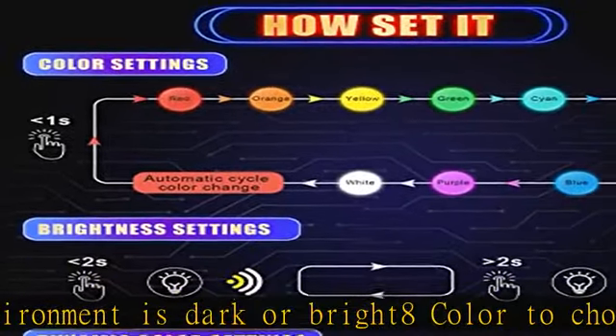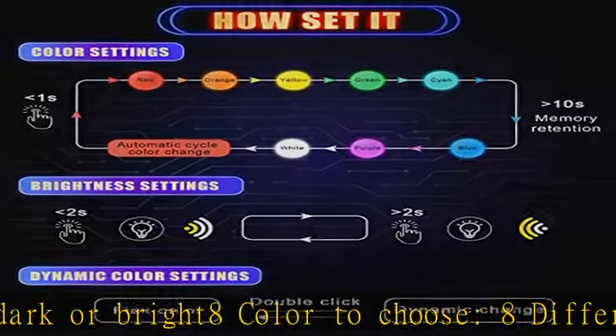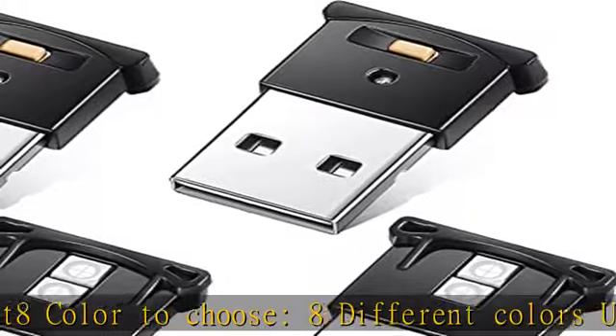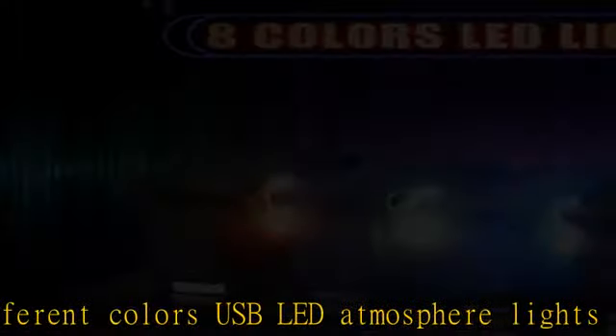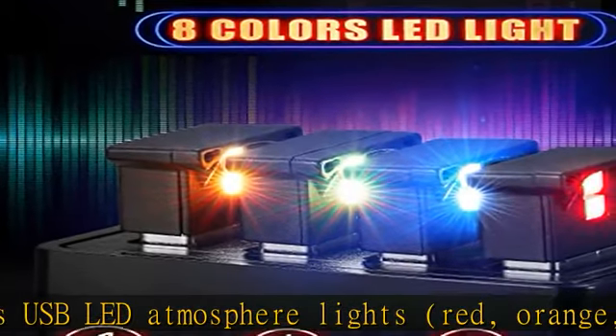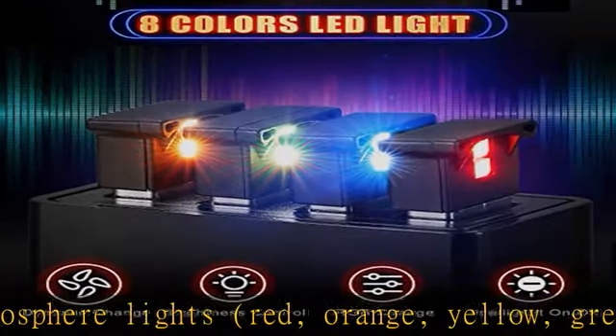Double click the button and the USB light can change from fixed color mode to dynamic lighting mode. Nice brightness setting — if you like stable color in fixed brightness, long click the button for 2 seconds to switch the light dimmer or brighter.